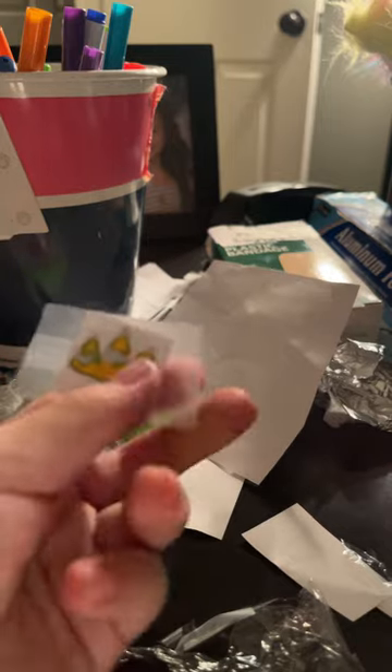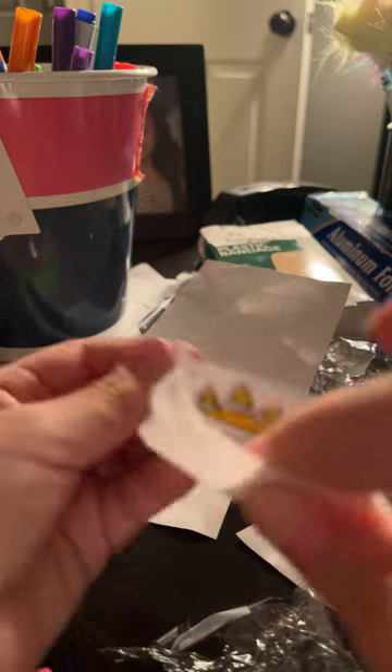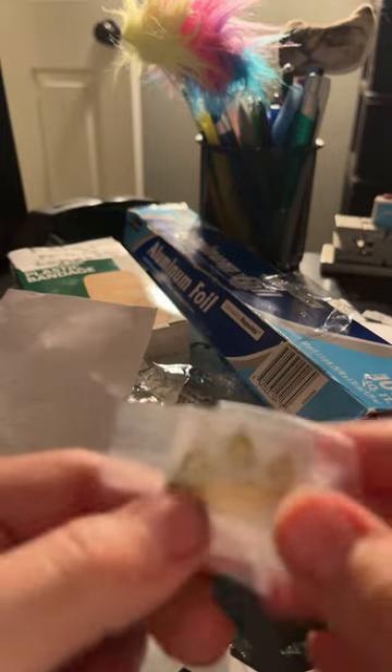Then flip it over to the back. Then get some gauze or some tissue. Cut it so it could fit on the back of your thing. Tape it a little bit where it's still soft, on your sticky side, and tape the plastic wrap.